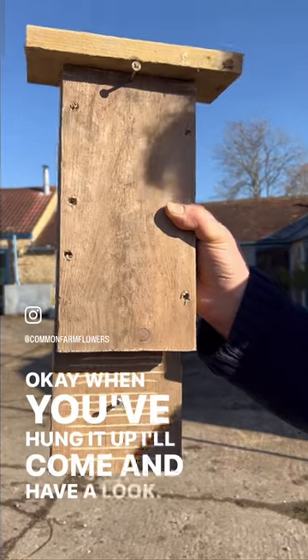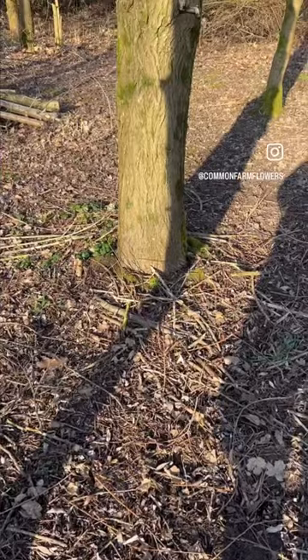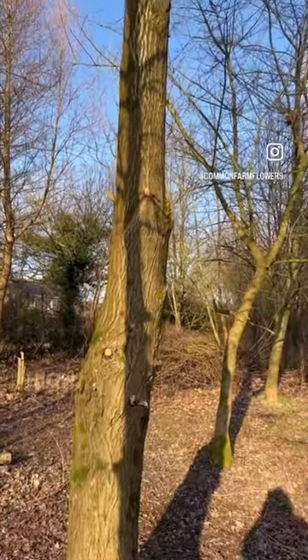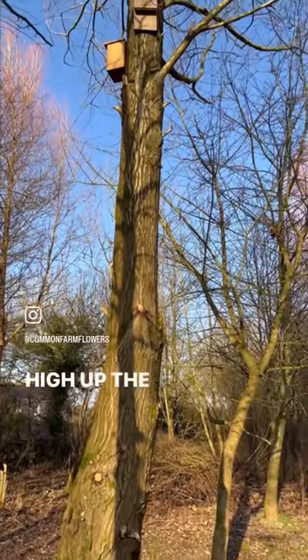Okay, when you've hung it up I'll come and have a look. Yeah. And here is the bat box, high up the tree.